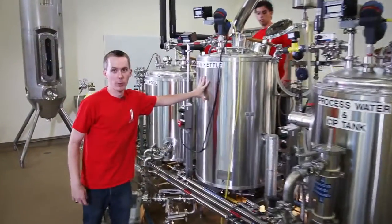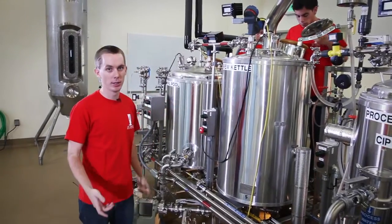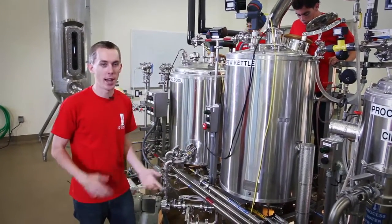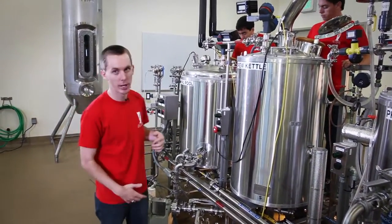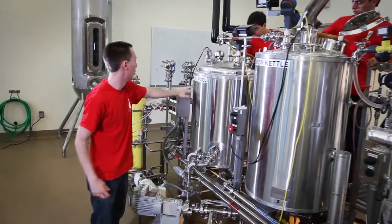Once we get this to the brew kettle, we heat it up so it starts to boil. We drive off all the volatile flavors and add in hops, which add acids and help preserve the beer. Following that, we go to the Whirlpool.